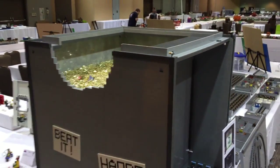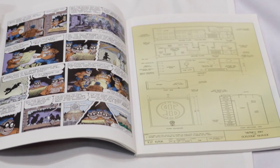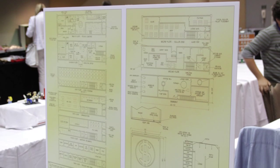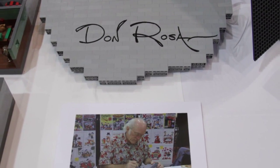The display is of Uncle Scrooge's money bin. This is actually based on blueprints that are found in a comic book. It was published in the United States in 2004, and the title of the story was The Beagle Boys vs. The Money Bin. Based on those, I built the Lego model.